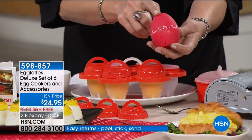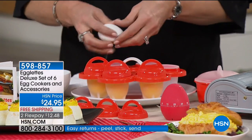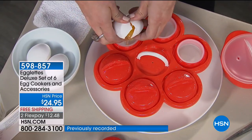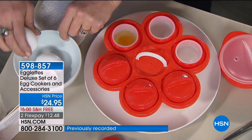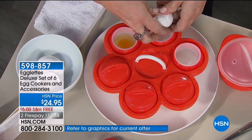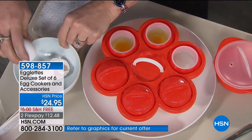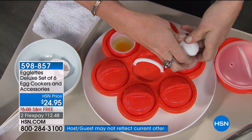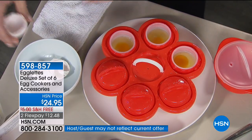So, 12 to 13 minutes on the hard-boiled, eight minutes on the poach. Let's show you how you load these. You just take your egg and crack it directly into your Egglet lid. These are naturally non-stick because they are silicone, and they're also naturally BPA-free, so you don't have to worry about any chemicals. They're also dishwasher safe — just pop them on the top rack.